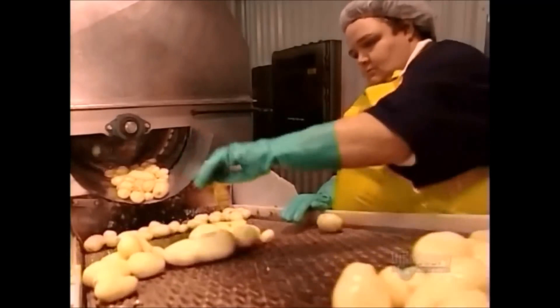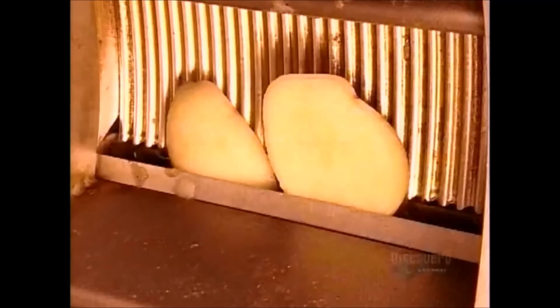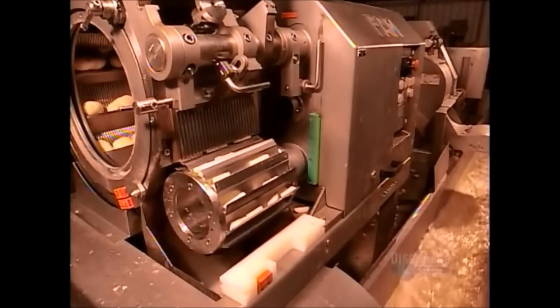The type of fries in production determines which of two systems does the chopping: a series of rotary mechanical slicers, or a hydraulic system in which running water thrusts the potatoes against cutting blades. The freshly cut potato pieces drop into a canal, where flowing water transports them to a conveyor belt for the next phases.